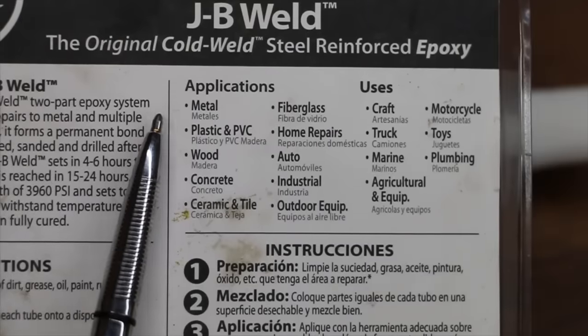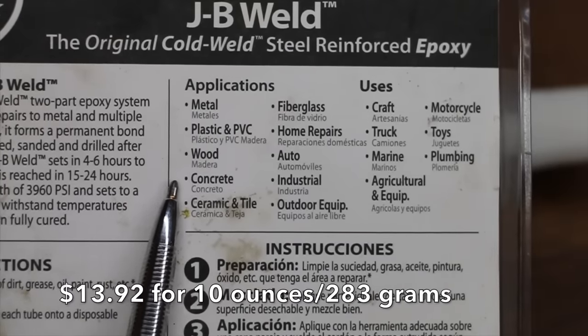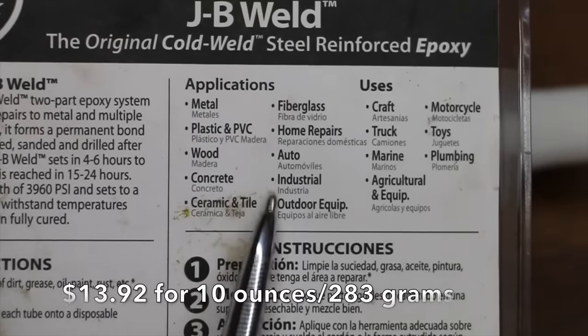JB Weld works on metal, plastic, PVC, wood, concrete, ceramic tile, and a whole lot of other applications.